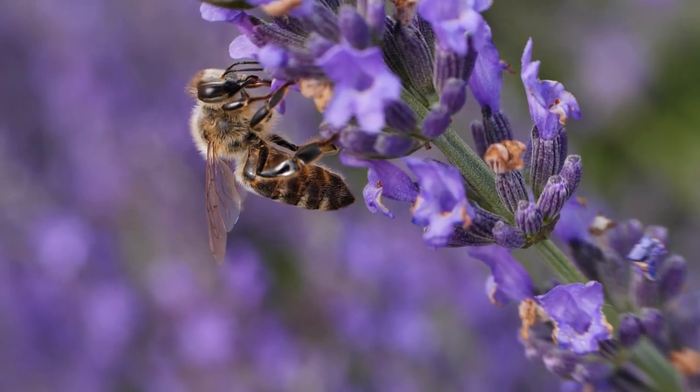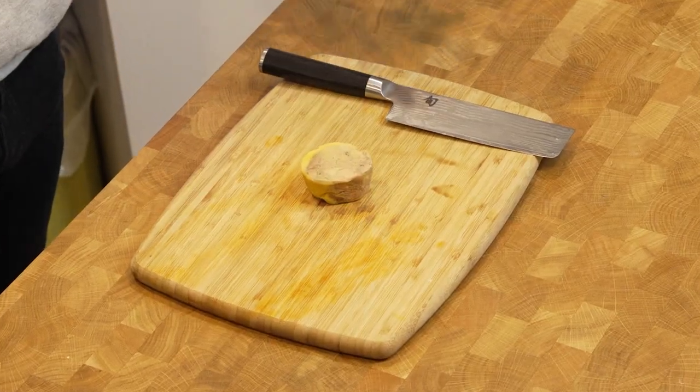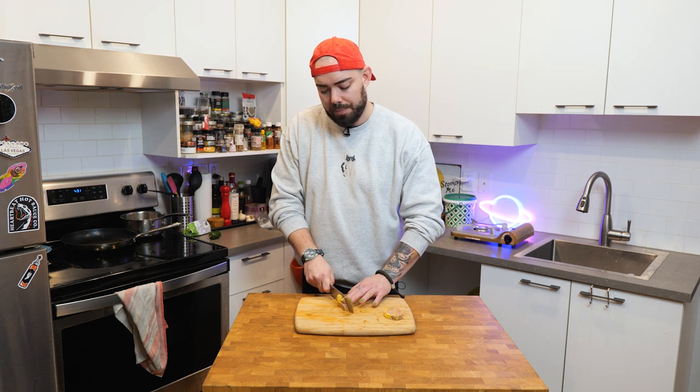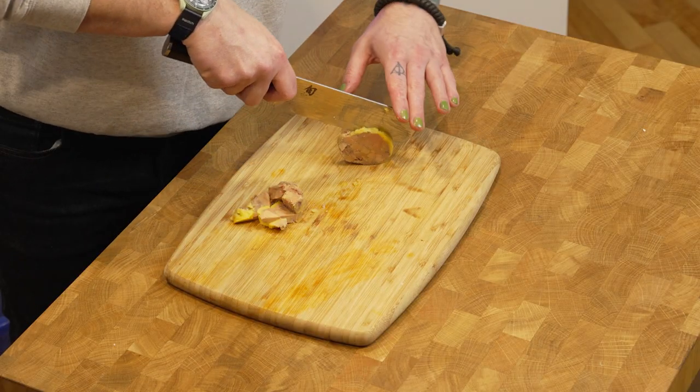And now for the secret ingredient: foie gras. Look how pretty that is. So what I'm going to do here is give them a little quick dice. These guys are going to go directly into the bowl with our taters, and these guys are going to be sliced and put on top directly.